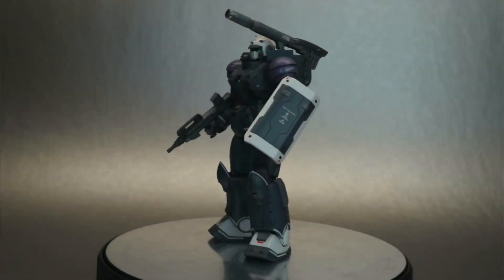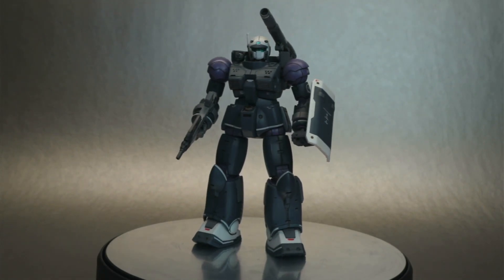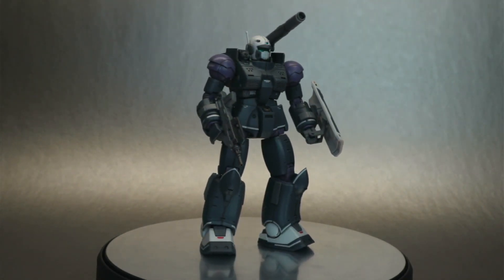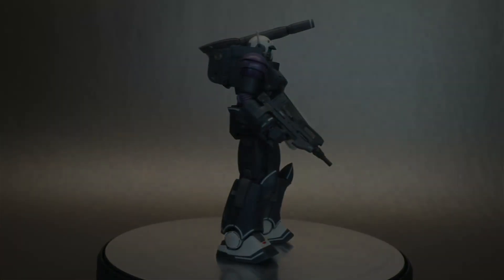Hey guys, welcome back to the channel. Today we're going to go over my Gundam build and just a few of the detailed things I've done with the paint, a few things I've learned, and some new tricks I'm going to try out on my next build. So let's get into this.